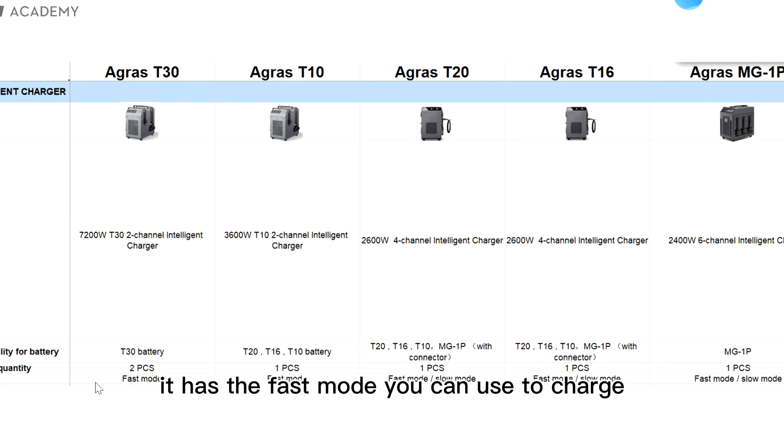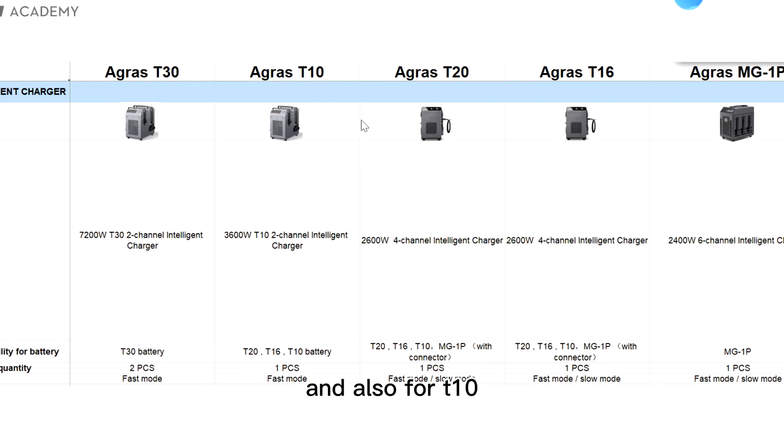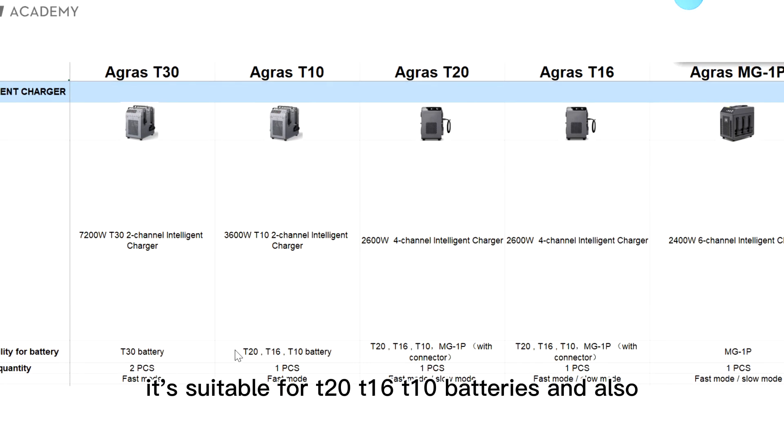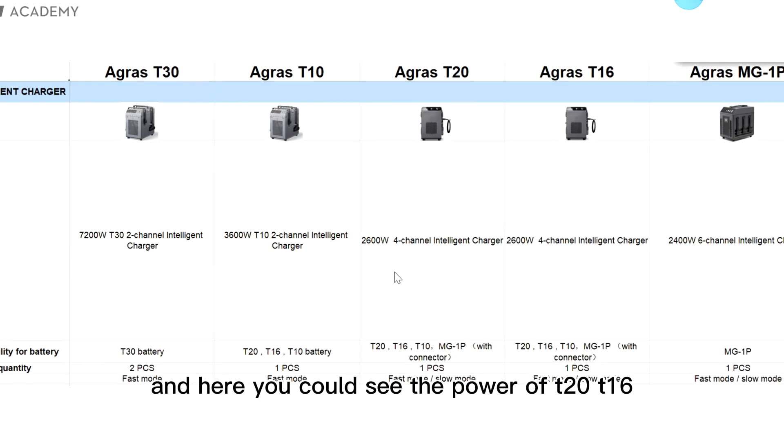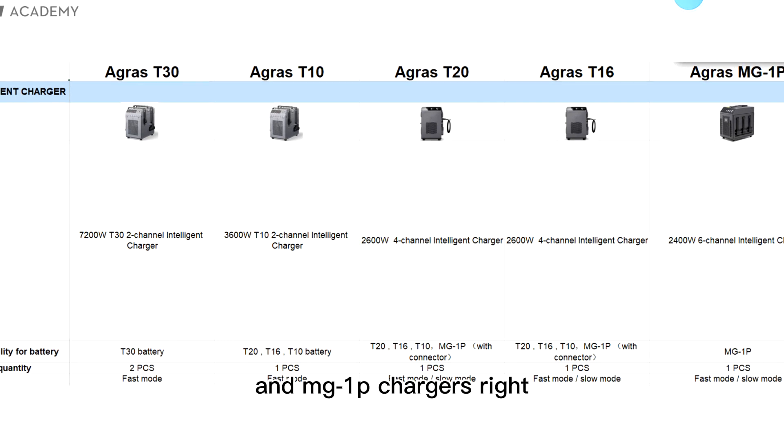For T30 chargers, it has a fast mode you can use to charge. For the T10 charger, the power is 3,600 watts, and it is also compatible with T20, T16, and T10 batteries — it also has fast mode. Here you can also see the power of T20, T16, and MG1P chargers.